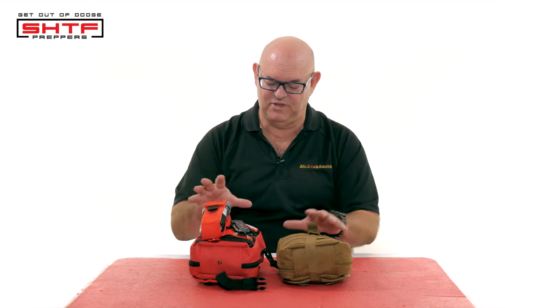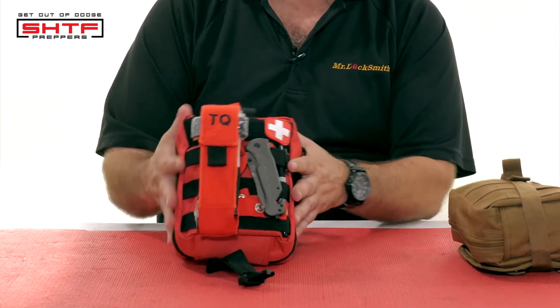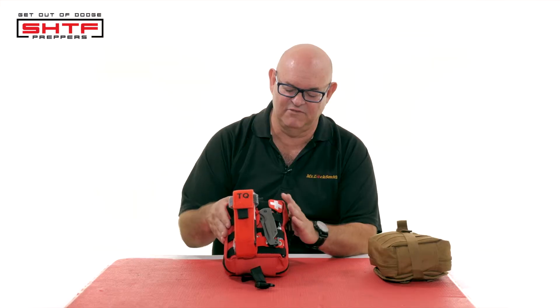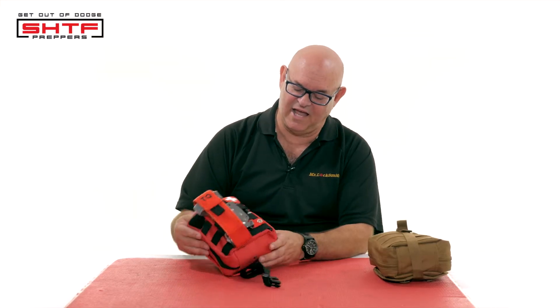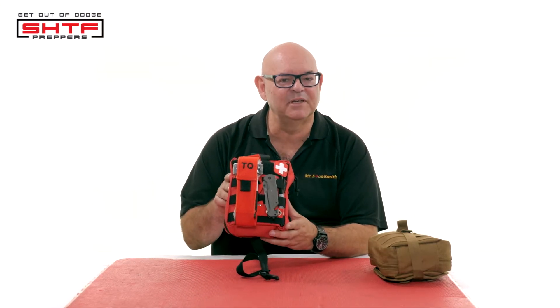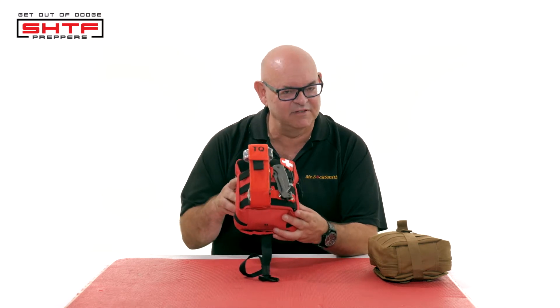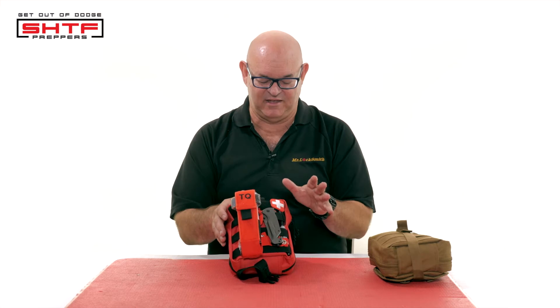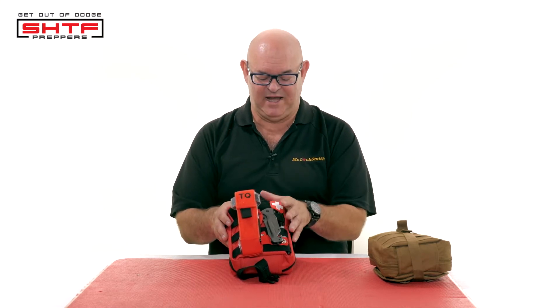Everybody has their own personal preferences, and this is just a couple that I've set up. This one's my sort of camping one, and it's in the service truck. There's different versions of this. You should have a first aid kit — anything's better than nothing. Everybody has their personal choices. This is mine.